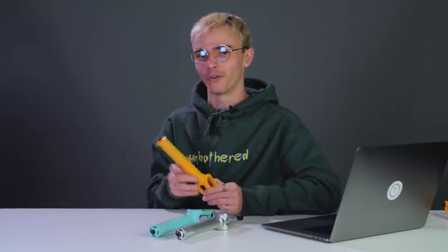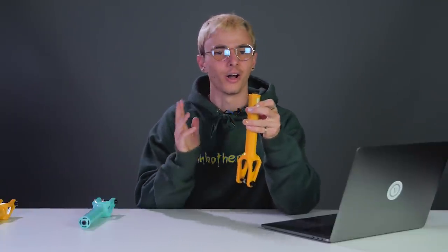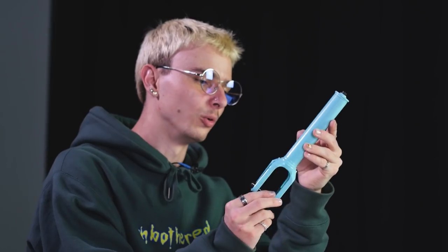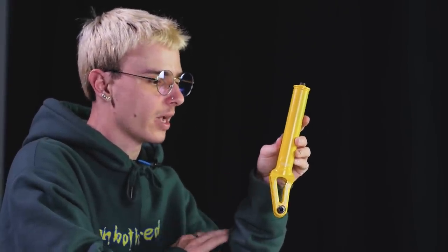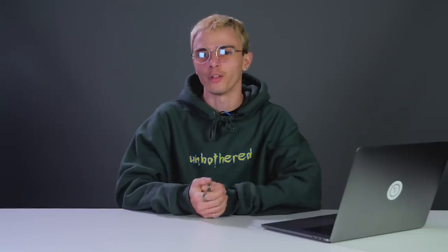The North 30 fork has been out for over a year but now comes in new colors: yellow and Jade to match all the new parts. The Amber fork also got updated with yellow and Jade colorways. Both forks have the same specs as before — yellow and Jade across all the new forks. That's it for all the new North product.